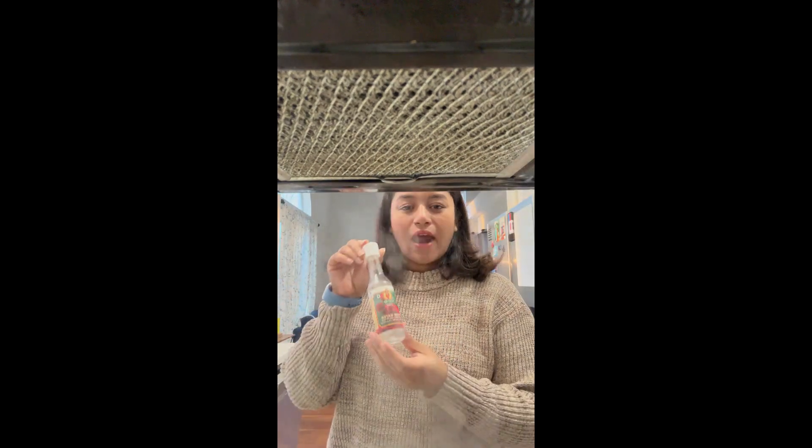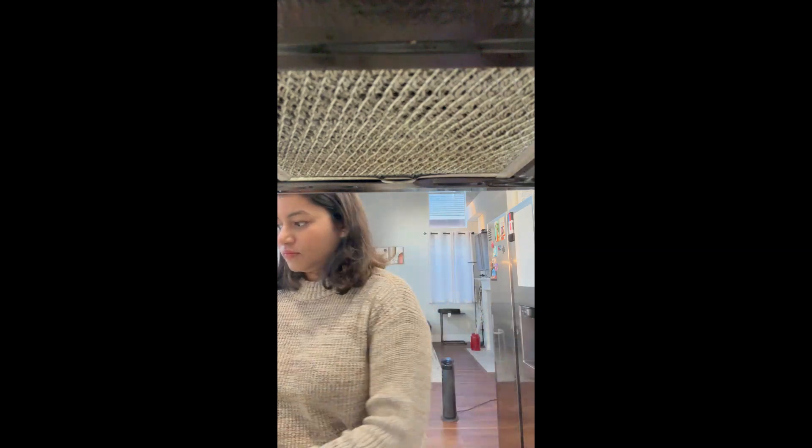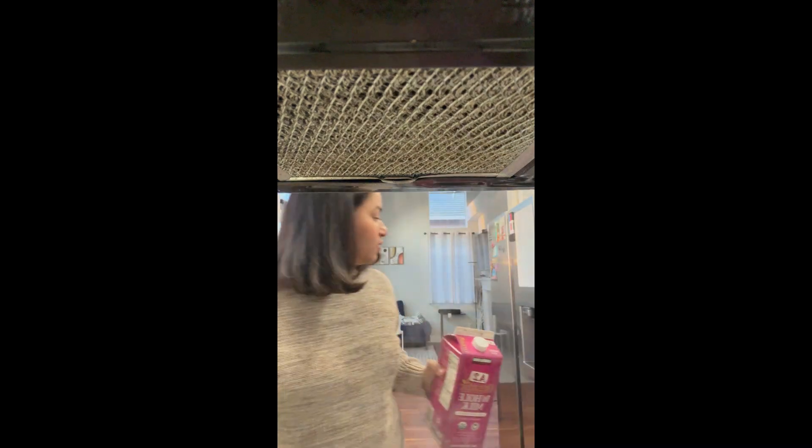I think I also want to add a little bit of rose water. Okay, time to put the milk in. I'm using this tumbler as my measurement — I'm considering it as two cups. I just hope it works out.